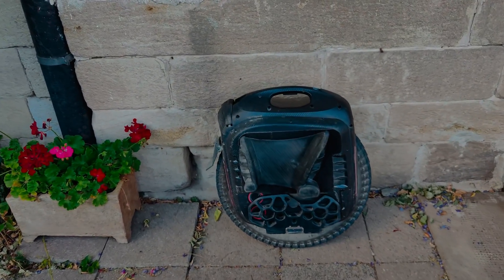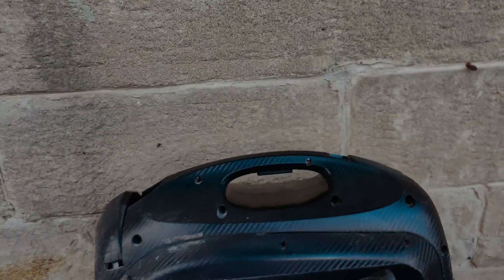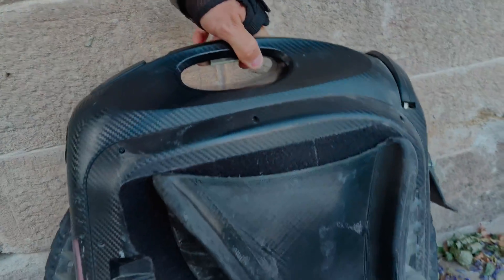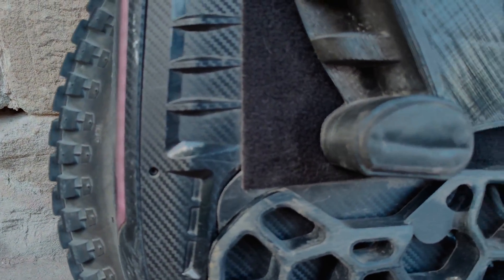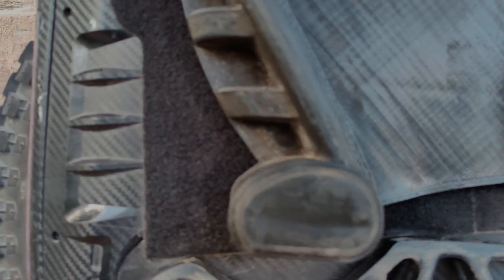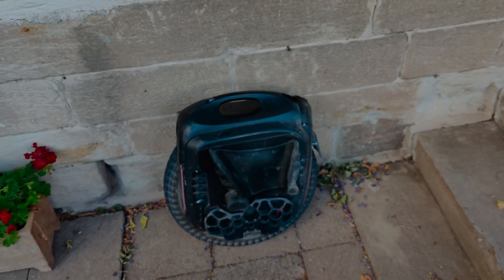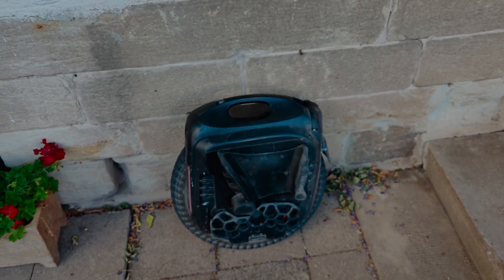Maybe you remember the beginning of the video — the fan actually faced this way in the beginning. You can hear this restarting, rebooting sound of the fan. I don't know why, but it's cooling. It's way more quiet. I'm happy with it.